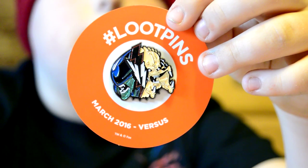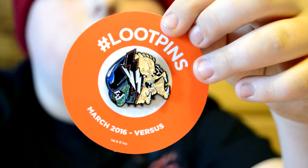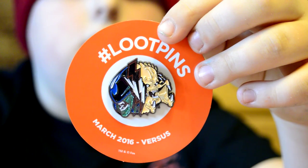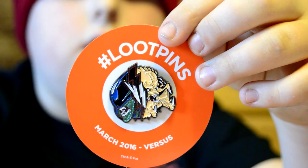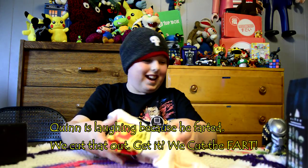Here's a Loot Pin — a Versus Loot Pin. It is Alien vs. Predator with the Alien and the Predator. A little Predator versus him.